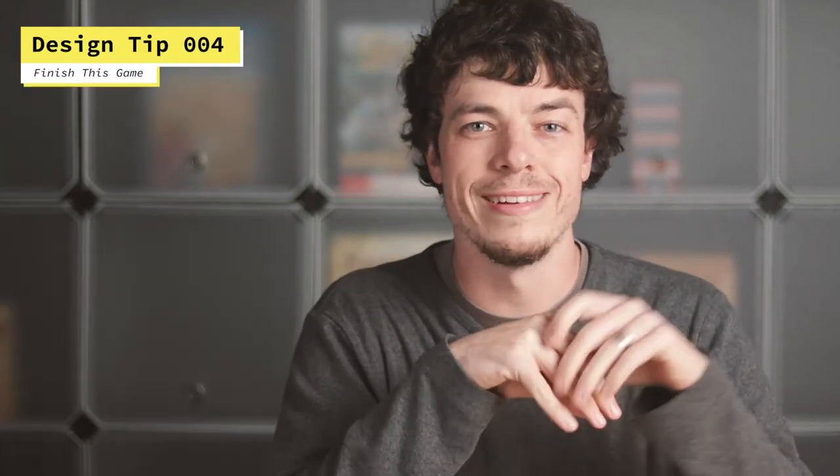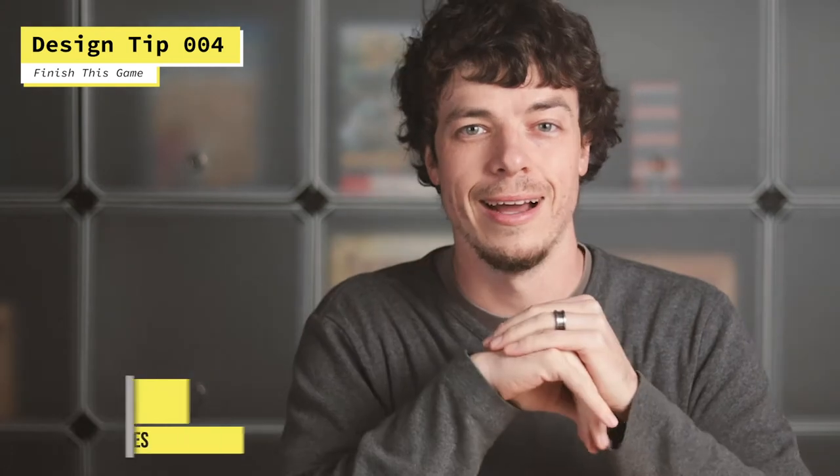Hi there and welcome back to another game design tip. We're on tip number four. My name is Ben from Circle Canoe Games. Today's tip is all about prototyping, so let's go ahead and jump in.